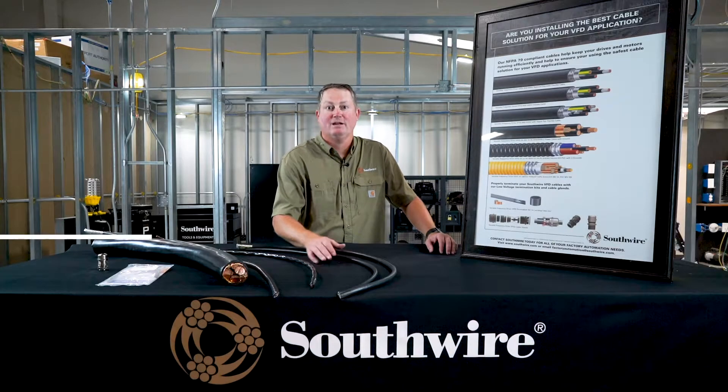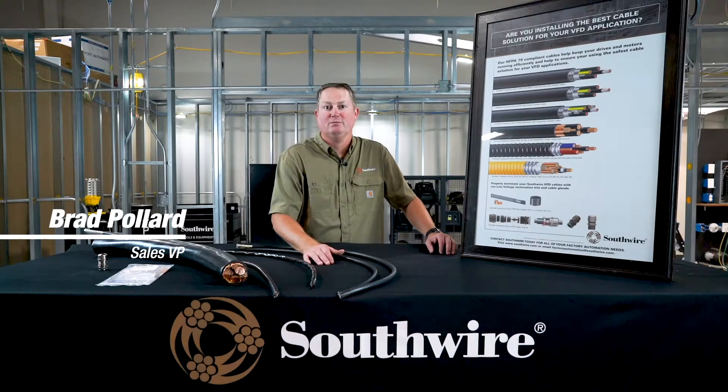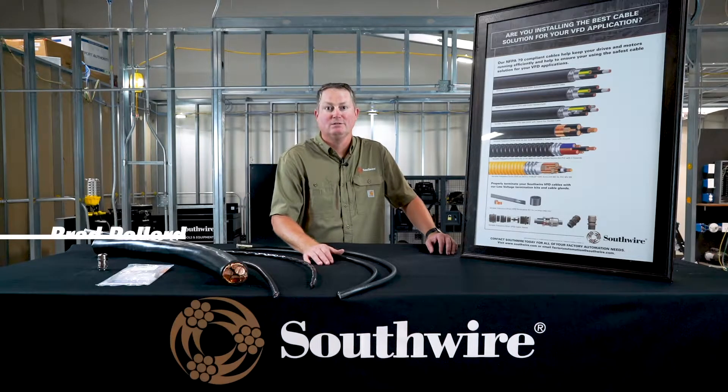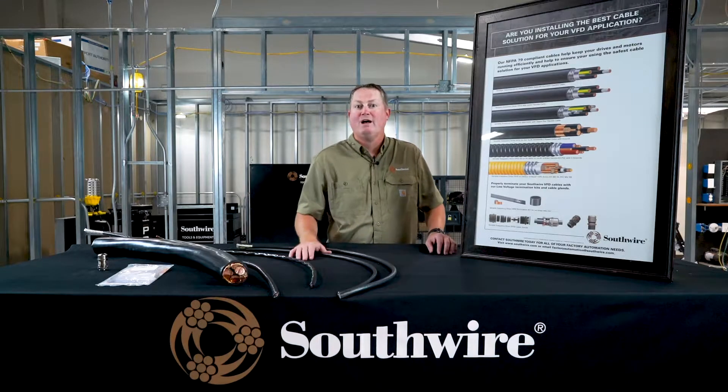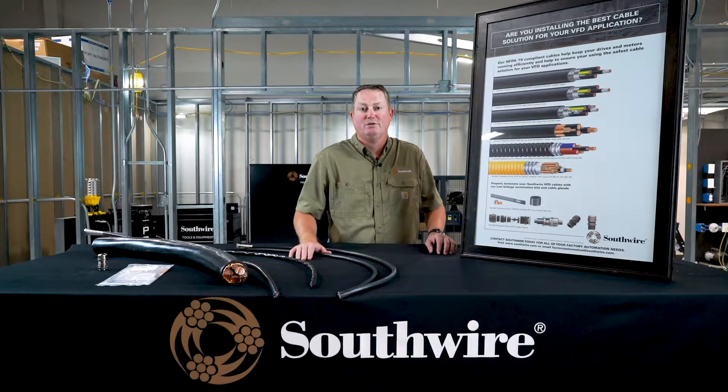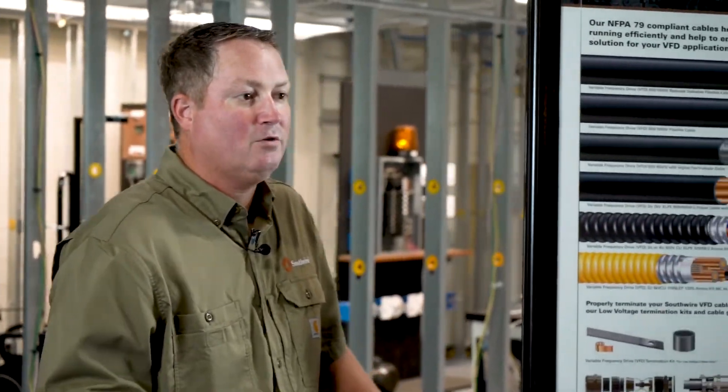Hi, my name is Brad Pollard, and I'm the VP of Sales for Southwire Company for our Factory Automation line of products. That includes many of our variable frequency drive cables, which I'm going to show you a few of today. We have a wide offering of variable frequency drive cables at Southwire, and we've been expanding our offering over the past several years. So when you think of VFD cables, we want you to think of Southwire.